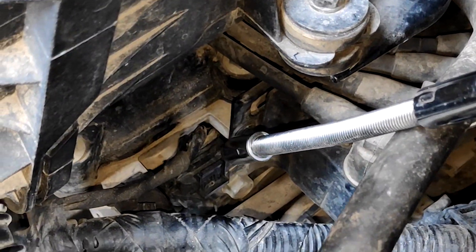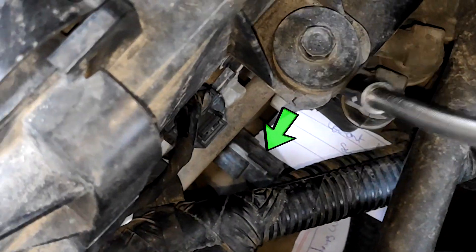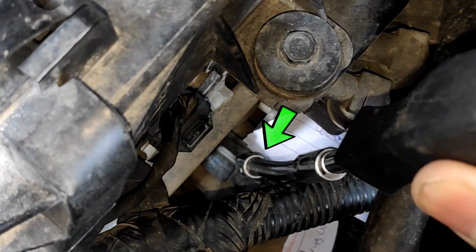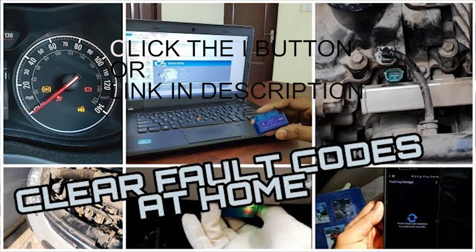This is the camshaft position sensor, located at the head. Inside it will be the coolant temperature sensor. Now you would be thinking, how do I identify these sensors? Let me clear your confusion here. For identifying these sensors, I removed each of them individually and scanned my vehicle for faults, and found out exactly what the fault is.